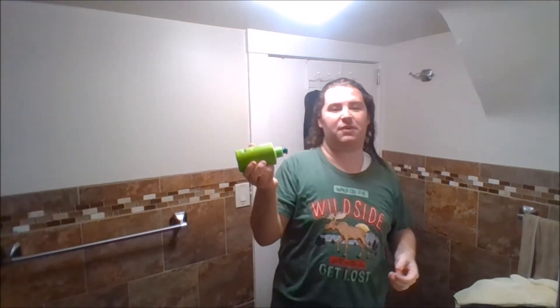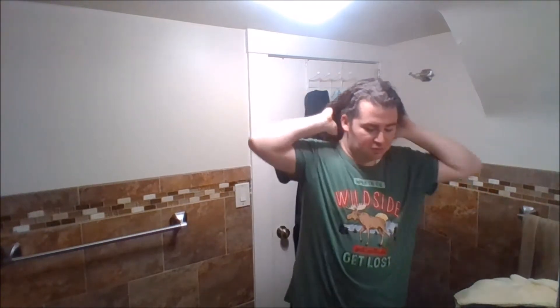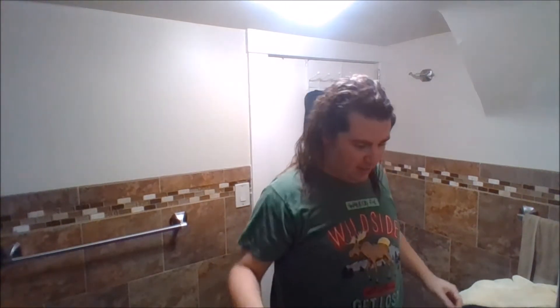I'm all showered up. I put on shampoo — I use Head and Shoulders dandruff shampoo because my hair does get a little bit of dandruff. Normally I would put on my cream every time I dry my hair, but this time since I already had the treatment I'm not going to put it on.